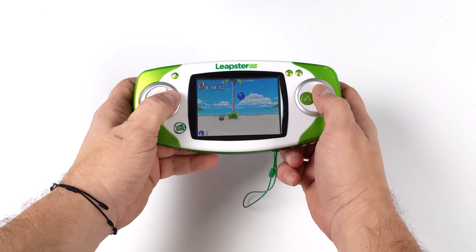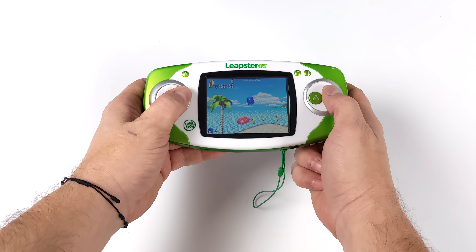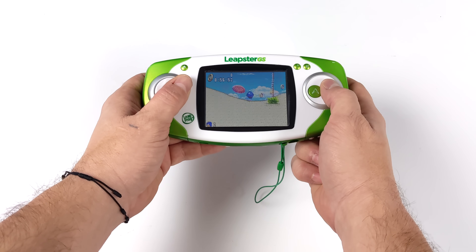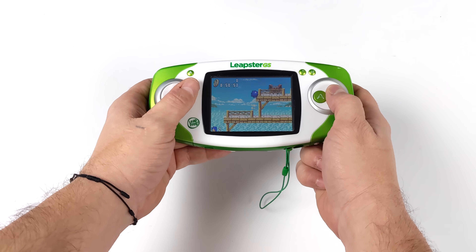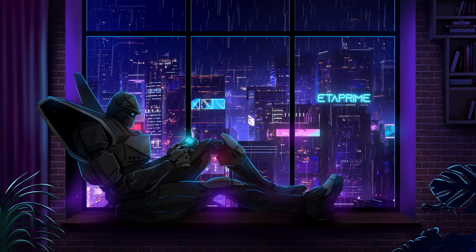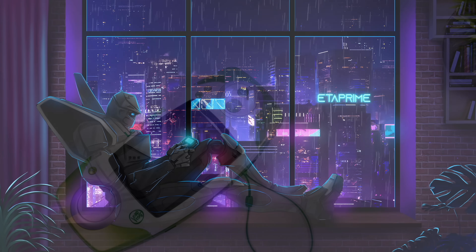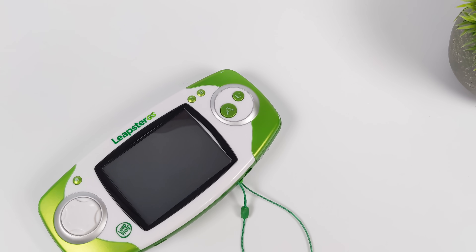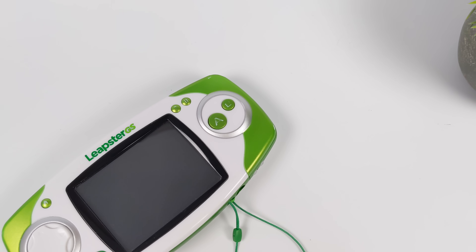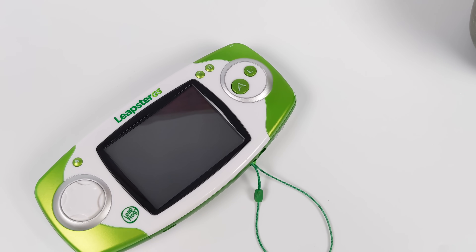In this video, we're going to be installing RetroArch on this device. And if you're not familiar with it, then you probably don't have kids, or you're too old to have received one of these as a gift from your grandma for either your birthday or Christmas. What's going on everybody, it's ETA Prime back here again. Today, we're going to be getting some retro games up and running on the Leapster GS from LeapFrog.